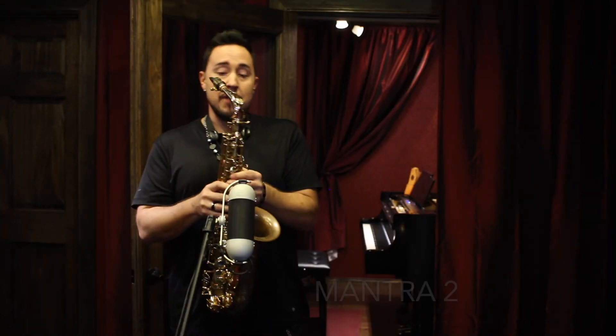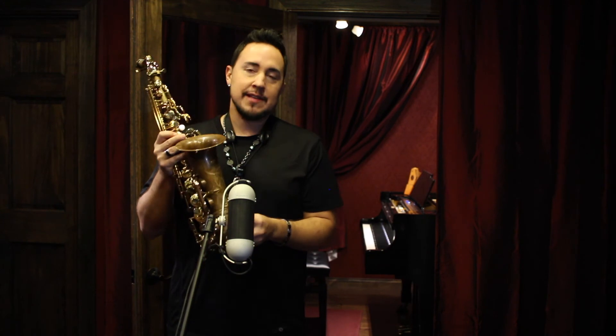So again, this is the Mantra 2 by Theowani. You've got to check these horns out if you are looking to buy a modern horn. Do not pass up the opportunity to try these out. Thanks so much for watching. Peace.